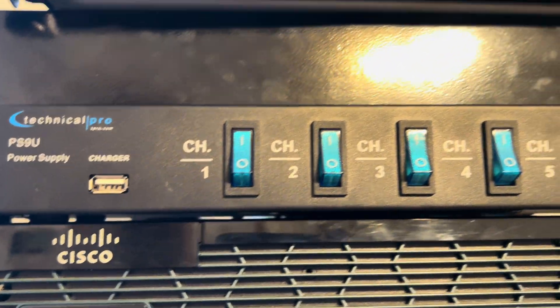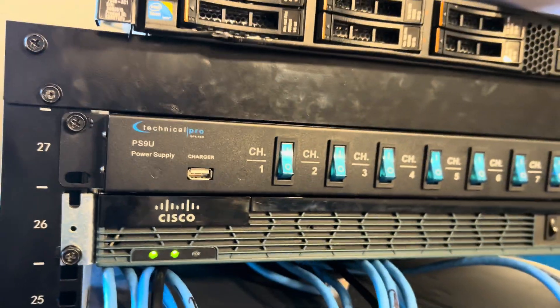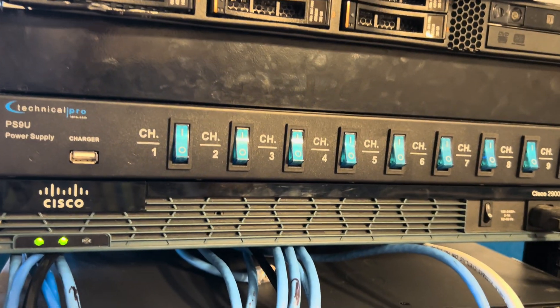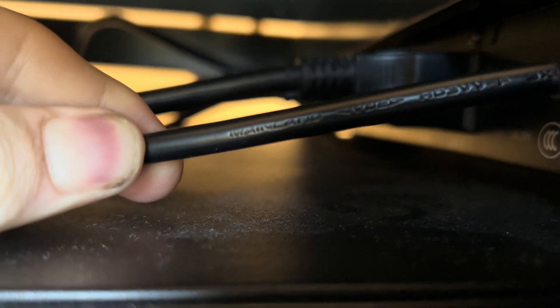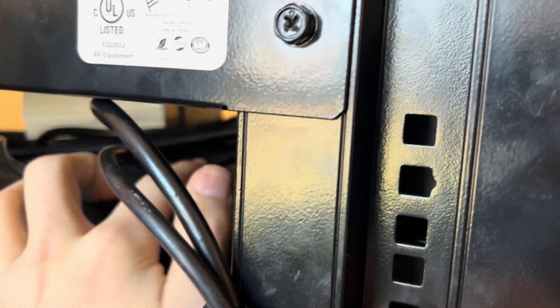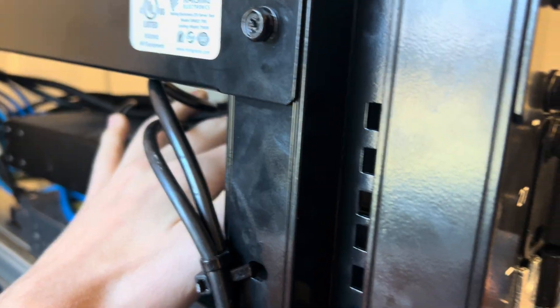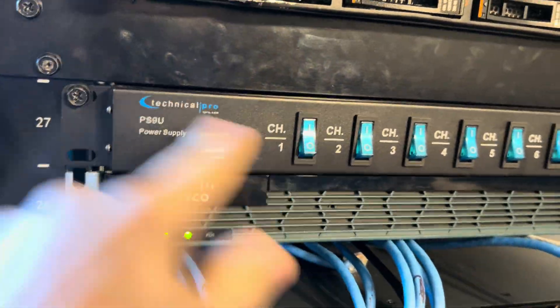Starting at the top, I have my Technical Pro PS9U power distribution bar. This thing sucks — it is extremely dangerous. Don't get it. It is rated for 20 amps; it said it in the manual and the Amazon listing. It has a 20 amp fuse in it, but this power cable is super thin wire — probably like 14 gauge stranded wire on a 20 amp power supply. So this wire is warm, and I need to get a new cord or put a new 20 amp cord on it. Don't buy from this company.